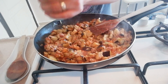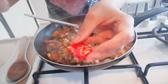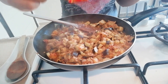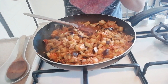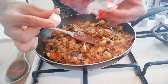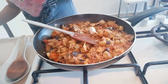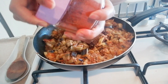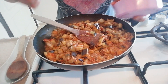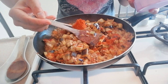Black pepper. Lagyan din po natin sya ng beef cubes. Kasi yung ginilin po natin is a beef, so beef cubes po yung gagamitin natin. Half lang po ng beef cubes ang ilalagay natin. Now, sweet chili powder — dalawang ganito lang.